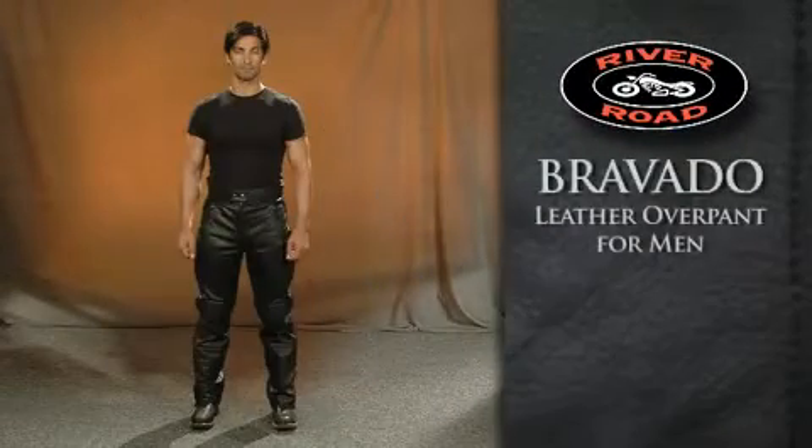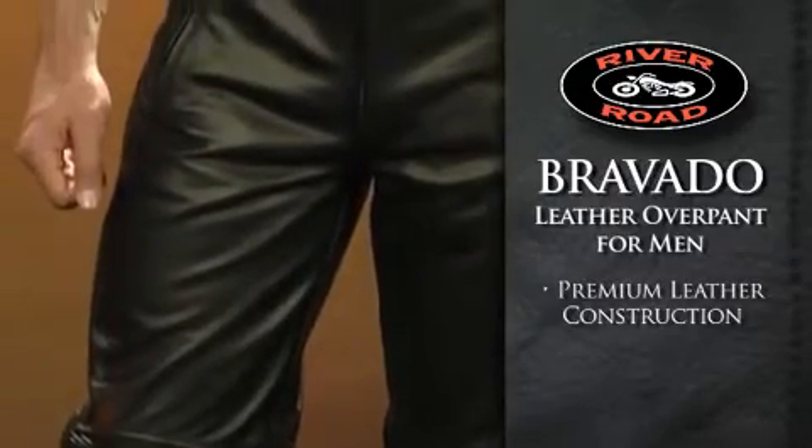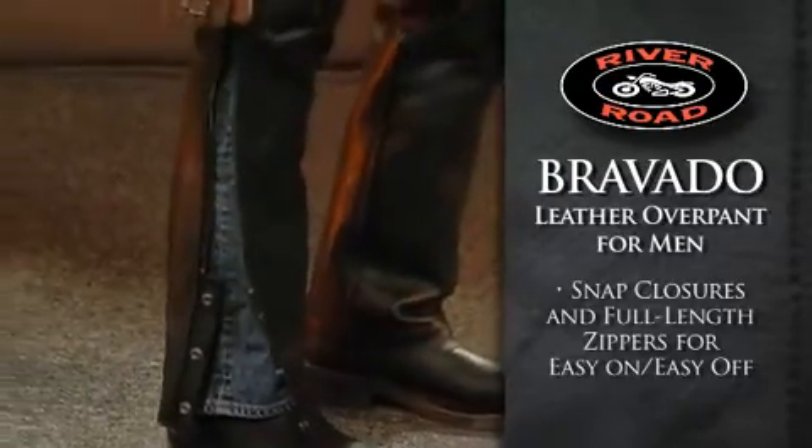The Bravado leather overpan for men offers protection and a great look and feel with premium leather construction. The leg openings feature snap closures and full-length side zippers for easy on, easy off.